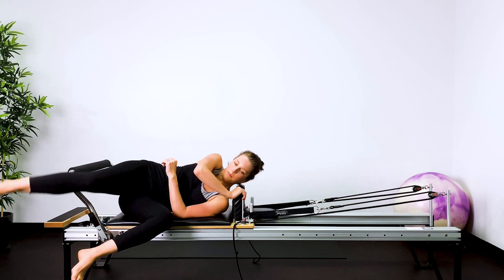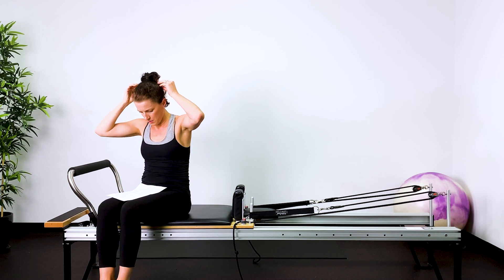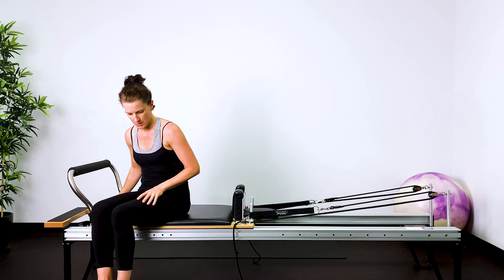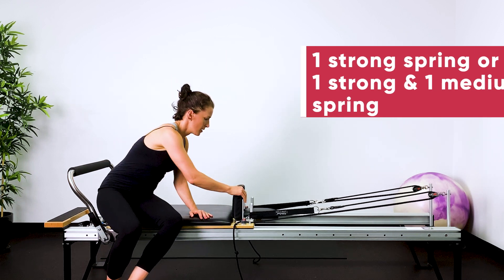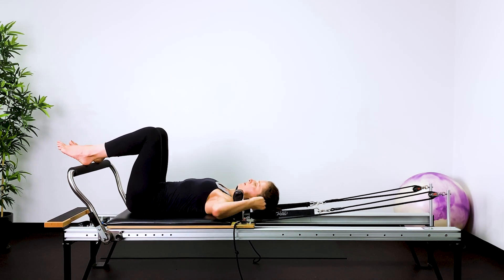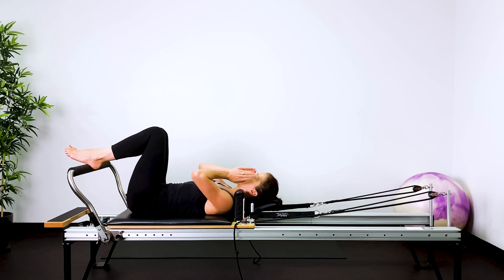Now we're going to do a spring change. Roll onto your side and get up — we're going to put either one and a half springs or just one spring on. This is for the lat pulldown series with curl-ups. Lying on your back, hands in straps, put the headrest up. When you're ready, grab your straps.